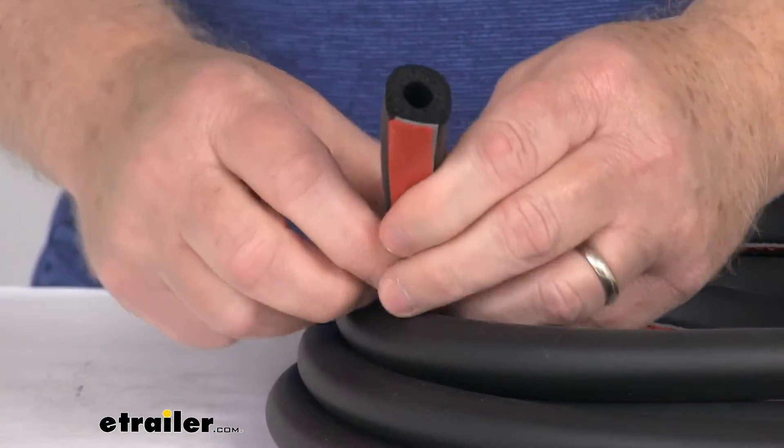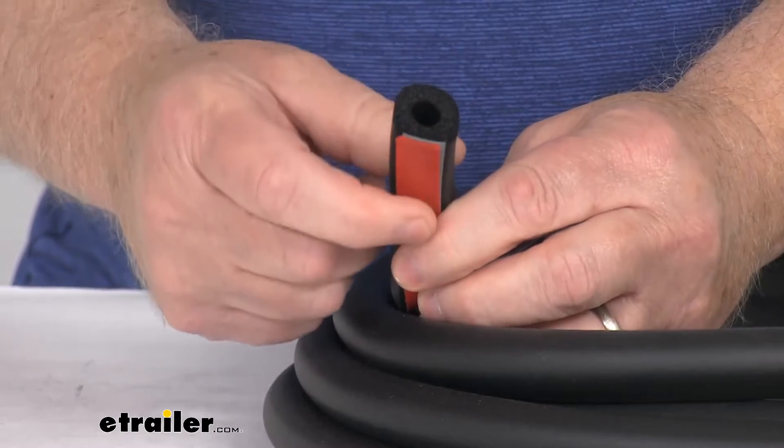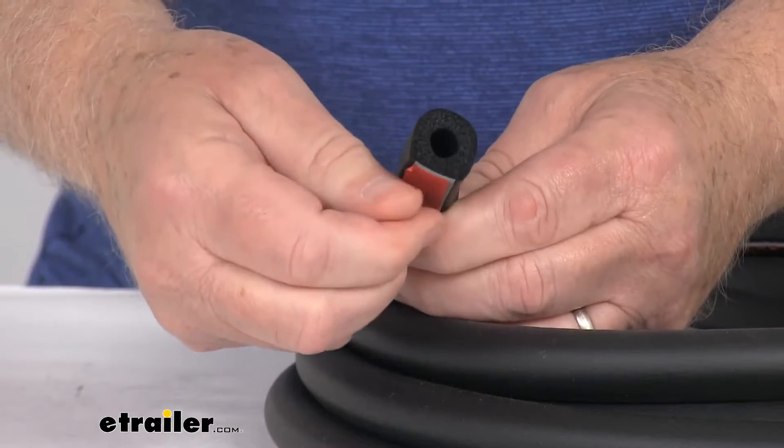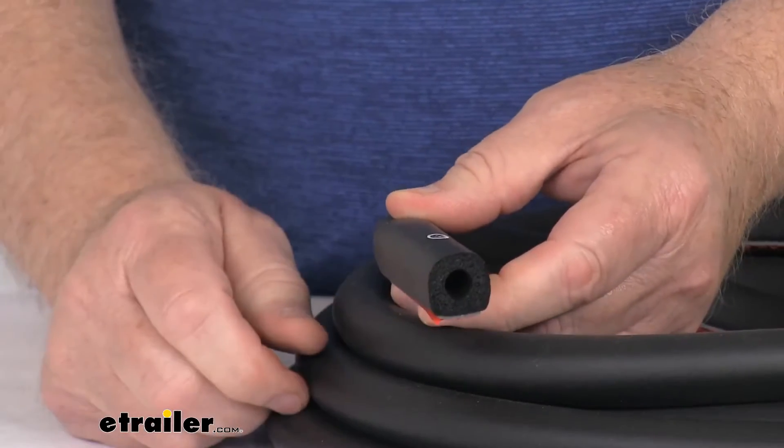You can see it is a peel and stick installation. It has the pre-applied 3M adhesive backing right here on the bottom. You just simply peel off that backing paper and then apply the seal.